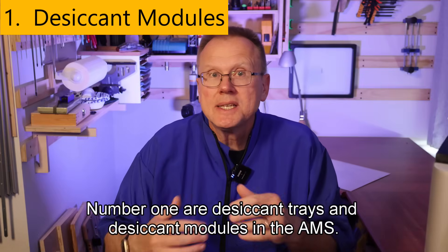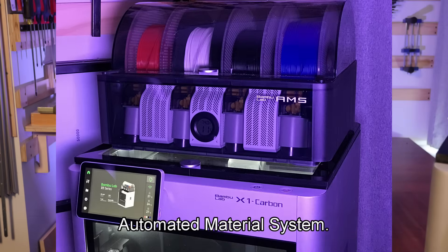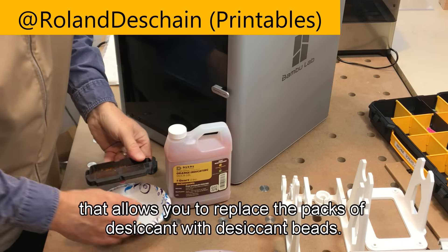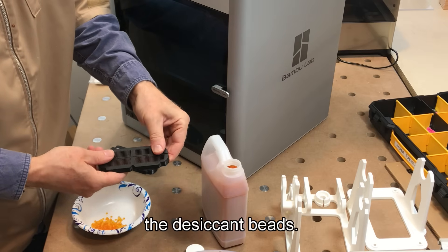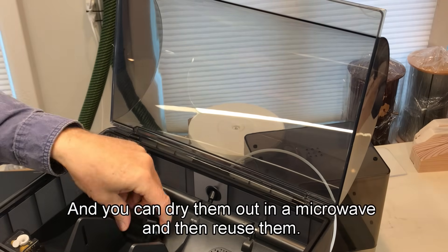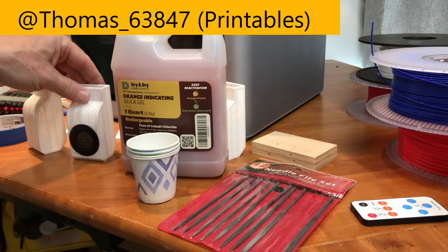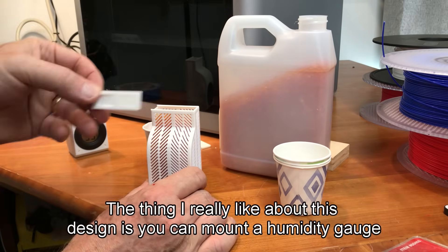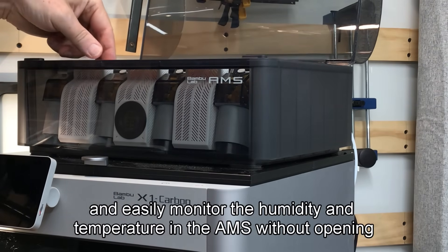Number one is desiccant trays and desiccant modules in the AMS. This is a two-part upgrade involving the AMS Bamboo Lab automated material system. I found a clever design from Roland Deschain that allows you to replace the packs of desiccant with desiccant beads. The trays have a two-piece lid to make it easier to fill them. The beads change color when saturated and can be dried out in a microwave and reused. The second part is a design by Thomas 63847 that lets you insert three desiccant holders into the front of the AMS, and you can mount a humidity cage to easily monitor humidity and temperature without opening it.